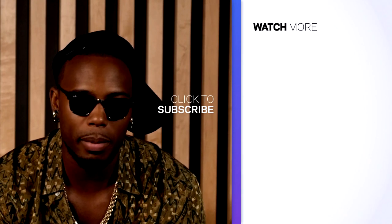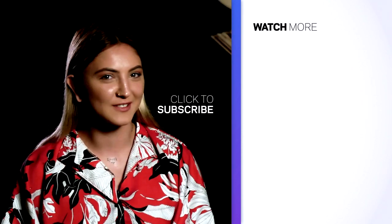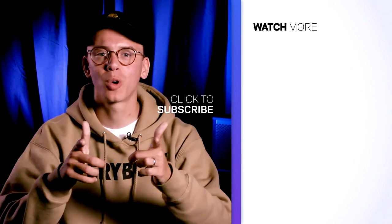What's up, y'all? This is B.O.B. This is G-Eazy. I'm Mo. This is Julia Michaels. This is Logic. Make sure you subscribe to the Recording Academy channel.